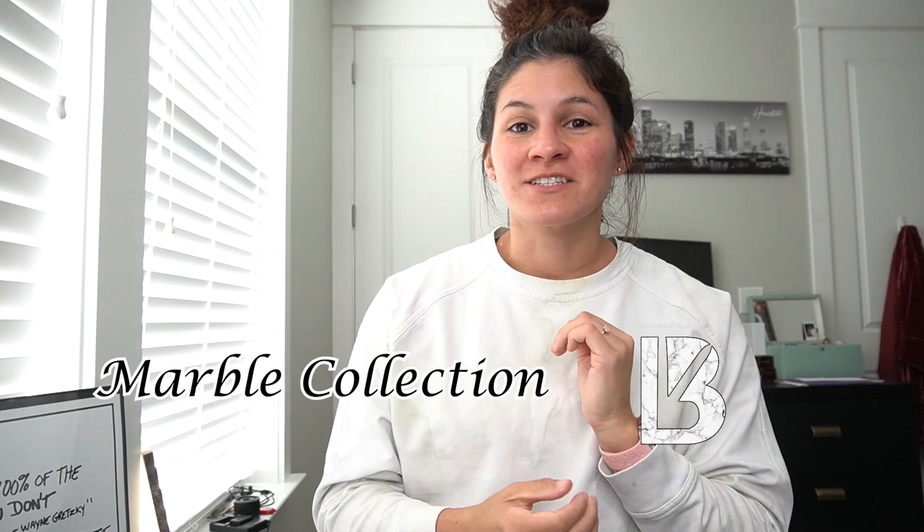What is up you guys? Welcome back to my channel. I am here to review Buffbunny's marble collection. It is launching on April 17th at 1 p.m. Central Time — this Saturday at 1 p.m. Central Time.